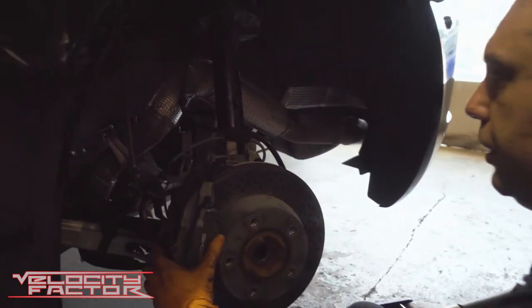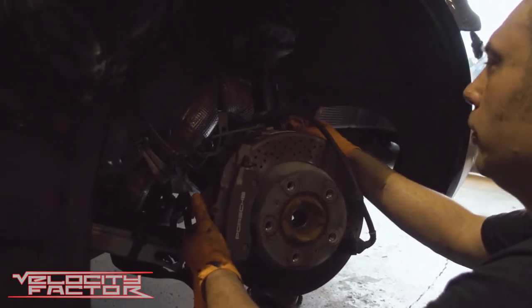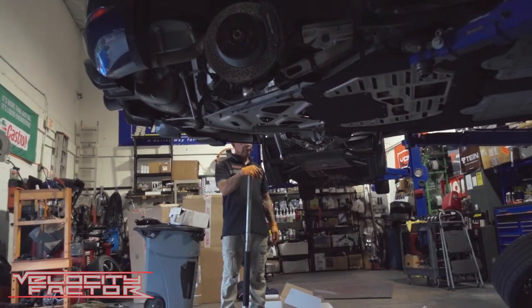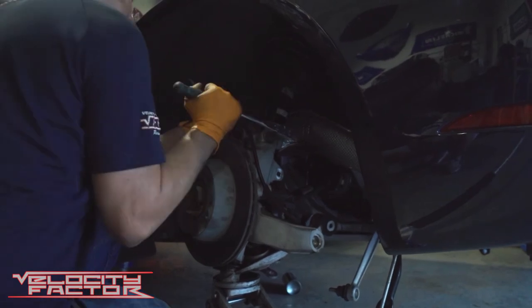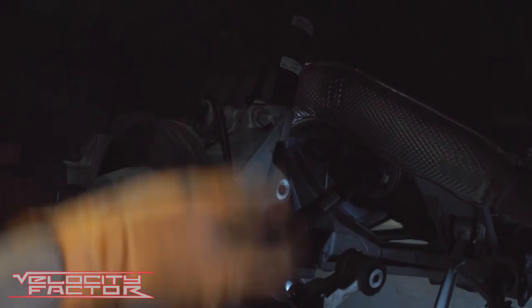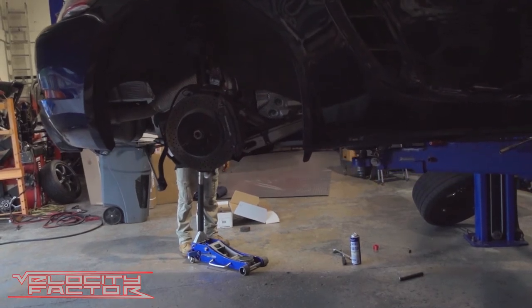That's the hardest part of the whole equation right there. Make sure that that lines up, then we're going to continue to go up with that until it stops right there. Once we have that bolt good and tight, this is going to hold itself up. Then we can raise the car up and button everything on the bottom. Once everything is tight, we're going to look up the torque specs and torque everything to specification.